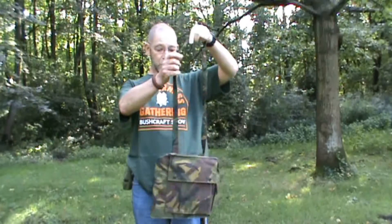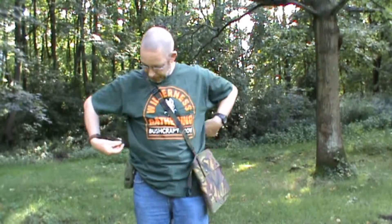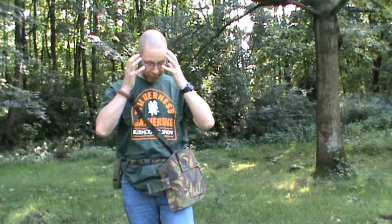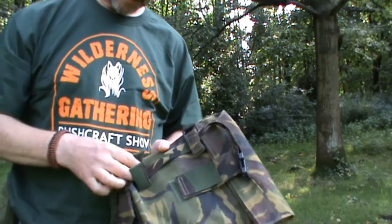First I'll show you how to put them on. This is the Dutch one. It goes over your shoulder, which is perfect, and it's got a kind of small strap or belt to put around your middle. That's the way you carry the respirator bag in the Dutch army. Right now it's empty, but when there's a respirator inside and you get the alarm — gas, gas, gas — you just pull it open, take your respirator, and put it on.